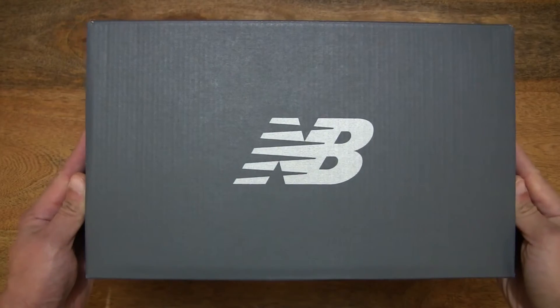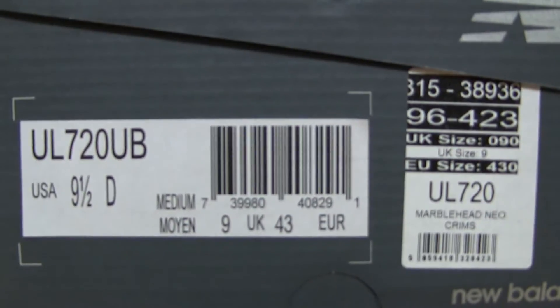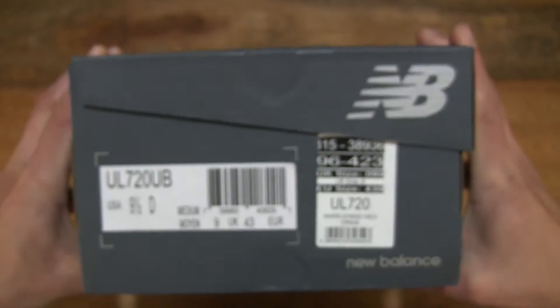Let's first take a look around the outside of the box. In this box is a pair of New Balance 720 lifestyle shoes, and this pair is in UK size 9, US size 9.5, EU size 43, and it's in the Marblehead with Neocrimson colourway.